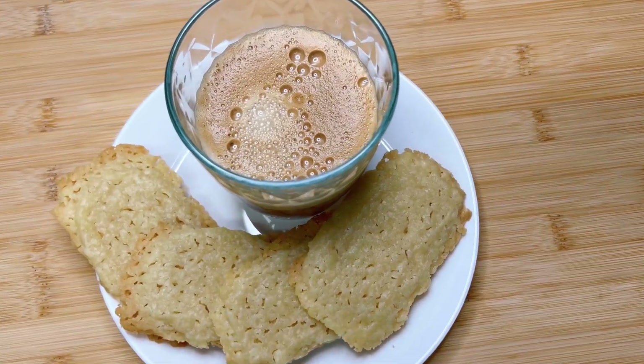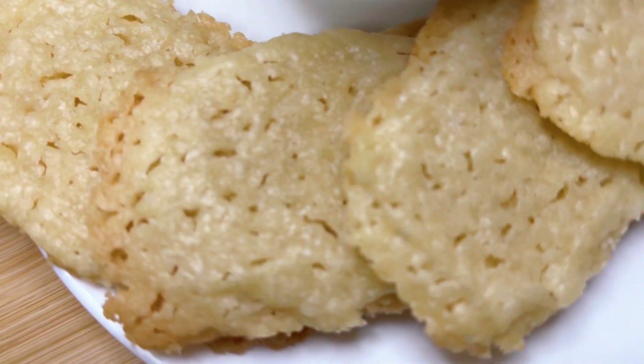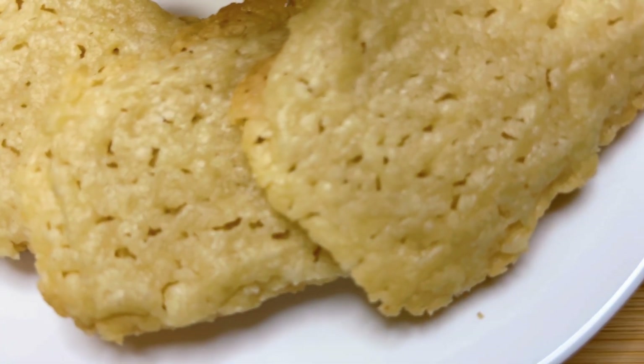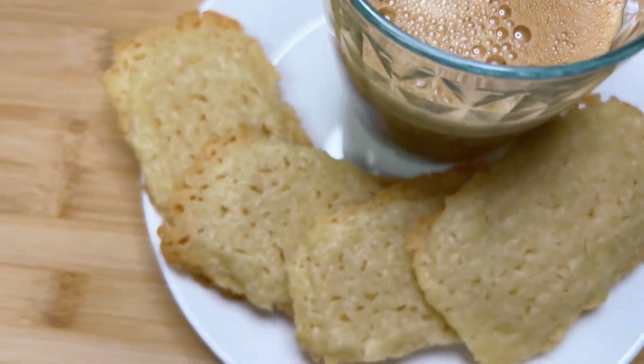Hey hey hey spice lovers, it's your girl Bring On The Spice, I'm back again with yet another YouTube video. Today we're baking my very own version of sugar cookies without eggs, baking powder, or baking soda. Let me show you how to make it.